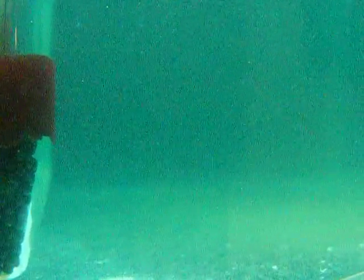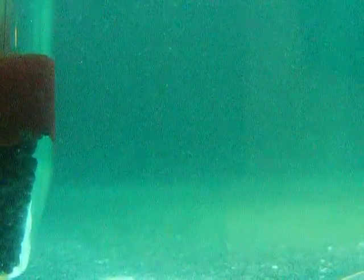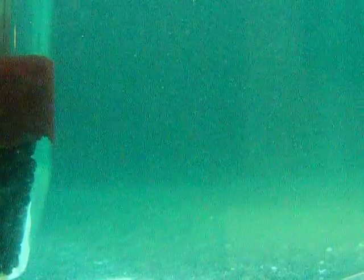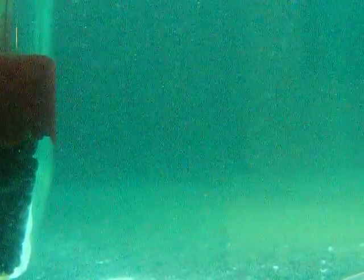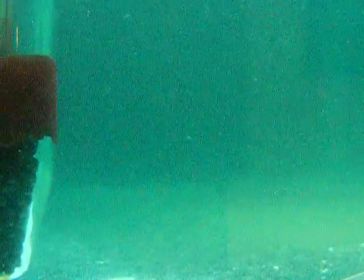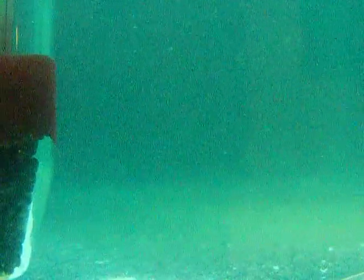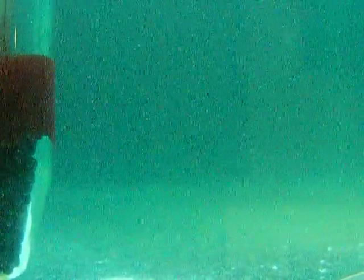I just added the eggs. No sign of life yet. Now the babies will be just as small as the debris that is floating around in the water right now. The way you can tell them apart is their distinctive swimming pattern.